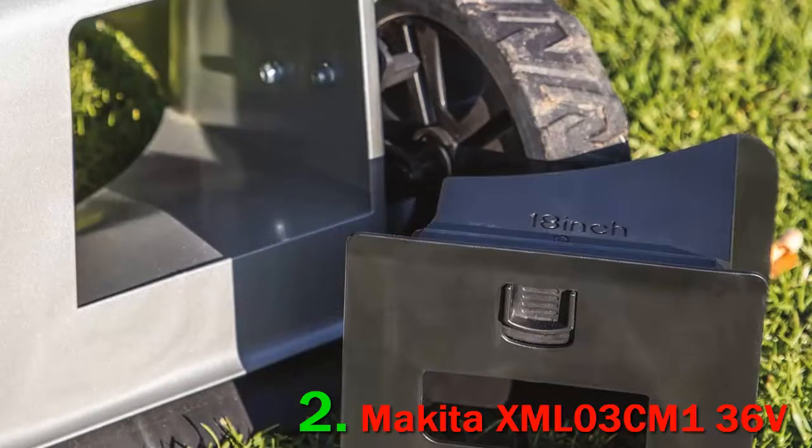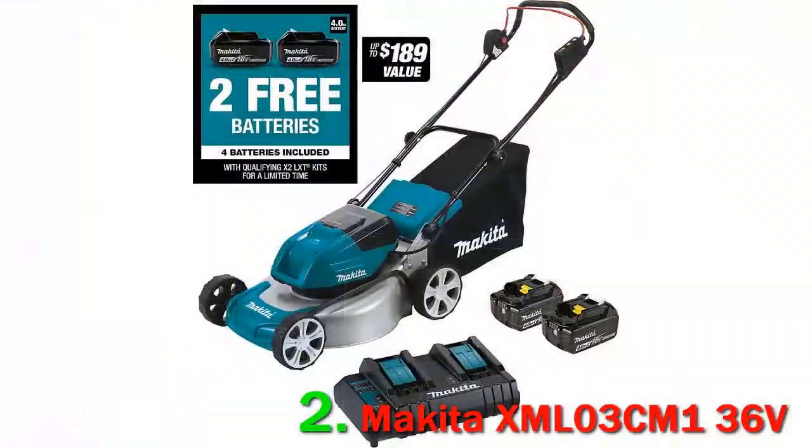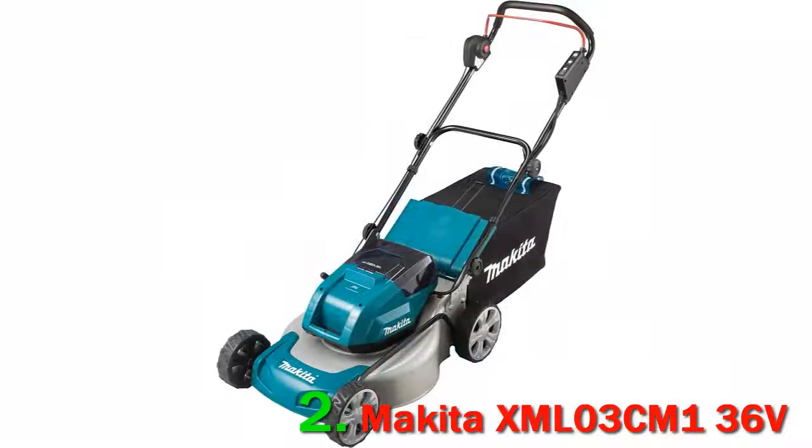However, the mower also presents users with an awkward offset wheel design, an uncomfortable bale, limited cutting heights, and a difficult-to-release battery system. That said, the mower has ample power and a conveniently located battery meter.